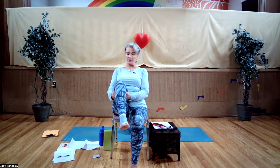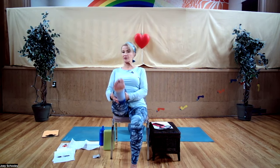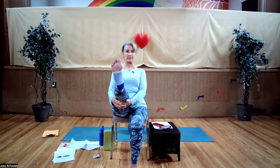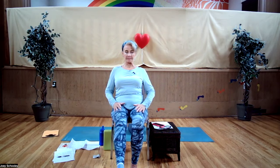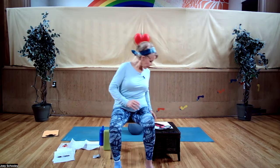Bring the knee back to center. Bring your hands underneath the backs of your thighs. Straighten the leg, sitting up nice and tall. Slowly lower that leg down, and again give that leg a bit of a shake out.